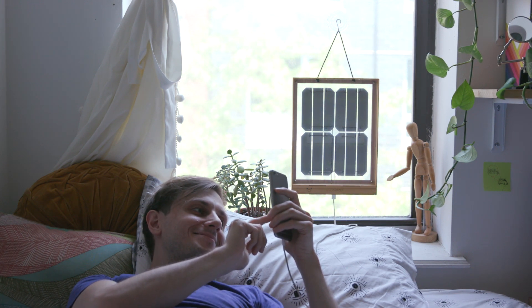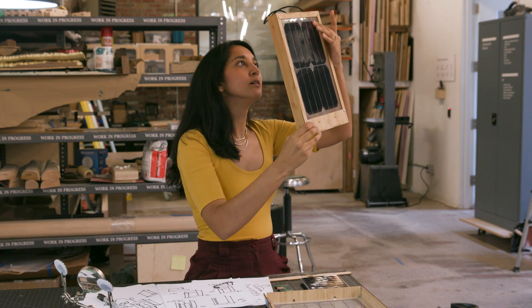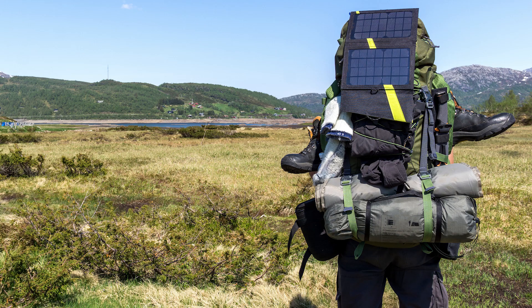I started Group Hug because I was really frustrated by how hard it was to adopt solar energy in everyday life. When I started researching solar panels, I realized that the fundamental design of a solar panel hasn't actually changed in over 60 years — it's basically a rectangle slapped on a roof, a pole, a backpack — you name it.